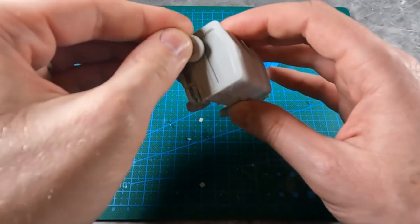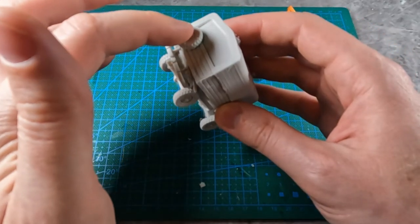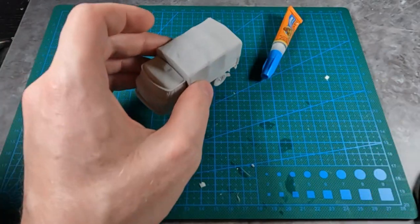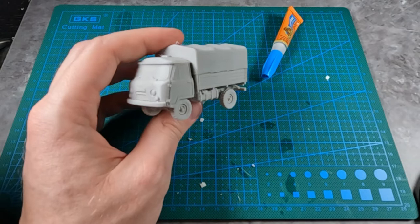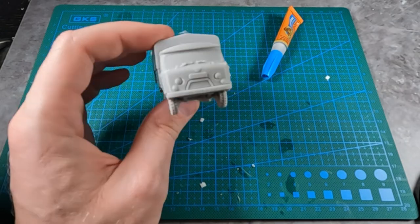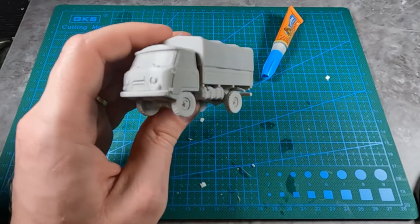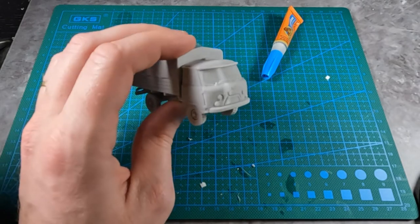So with the extra tire, just gluing it on to the back like that. That's the little truck. Thank you so much for watching another video from Miniature Tanks Company. I hope you enjoyed, and thank you for purchasing this kit. See you in the next video. Thank you.